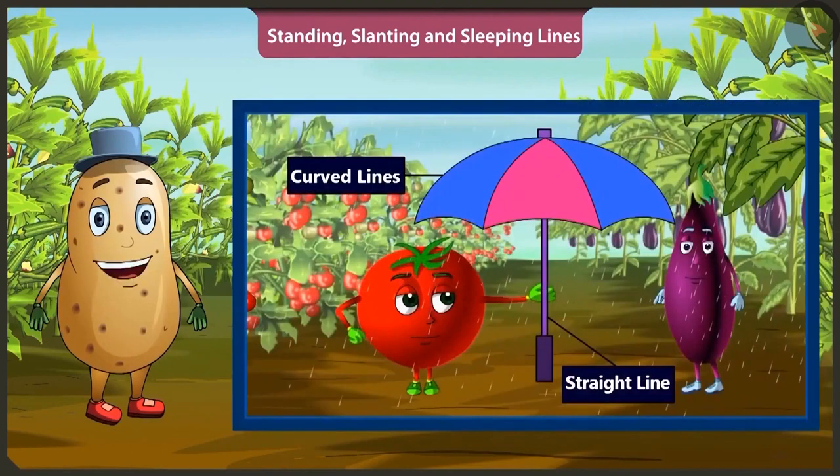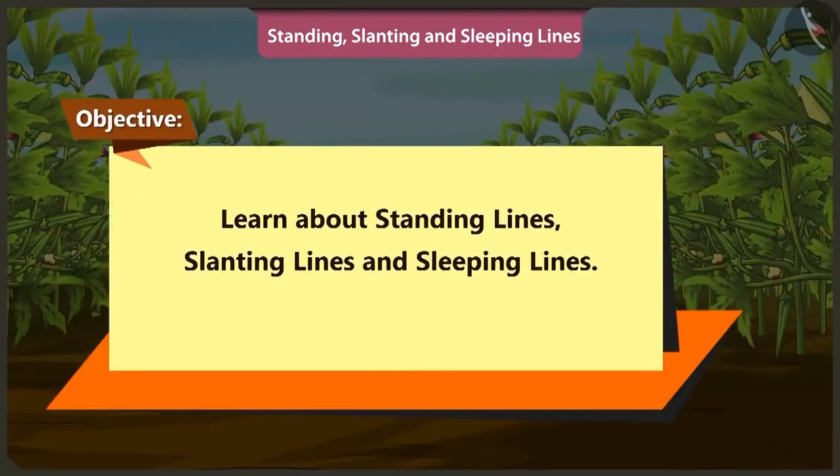So friends, in the previous video we came to learn about straight lines and curved lines. In this video we will learn about standing lines, slanting lines and sleeping lines in a very simple manner.